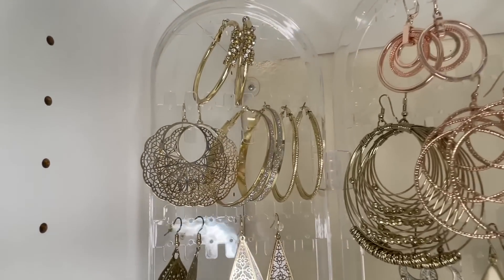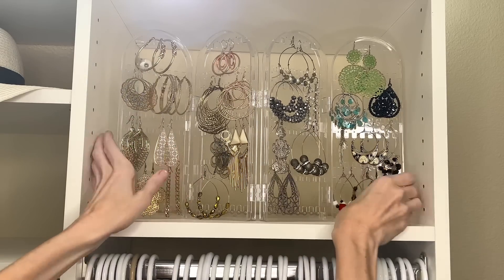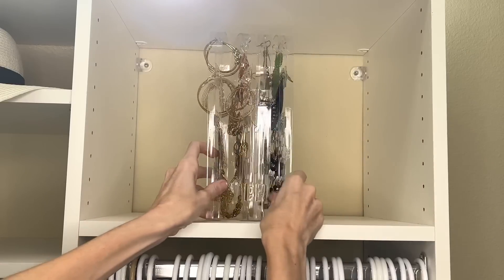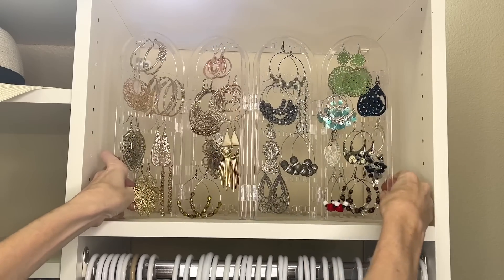One thing I love about this organizer is that you can condense it when you're done — just fold it back together. If you have a small space in your closet or bathroom where you're trying to store your jewelry, this is a perfect solution for that.